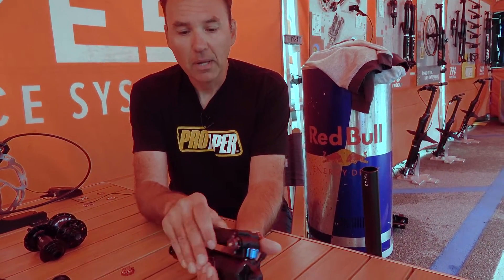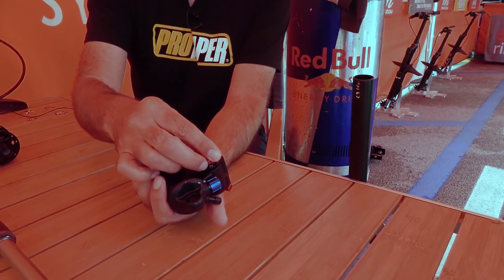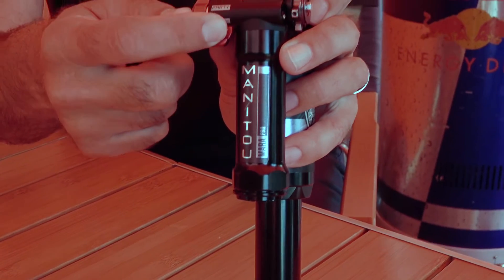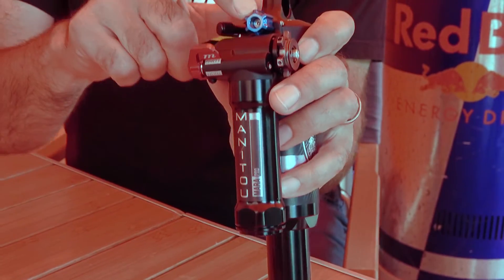That's where the Mara came from. To piggyback on that, you have high speed and low speed compression, externally adjustable. You have a platform, which we labeled 'work' for climbing and 'party' for going downhill, plus external rebound.